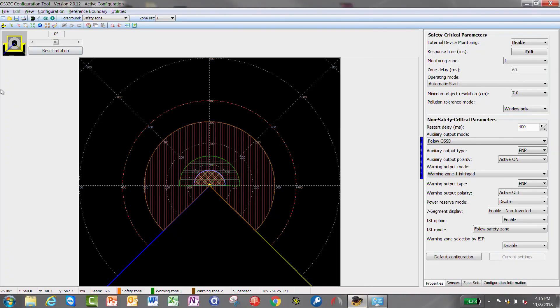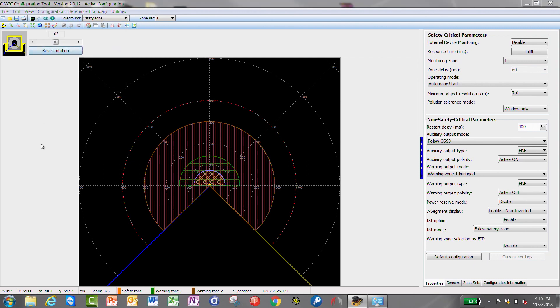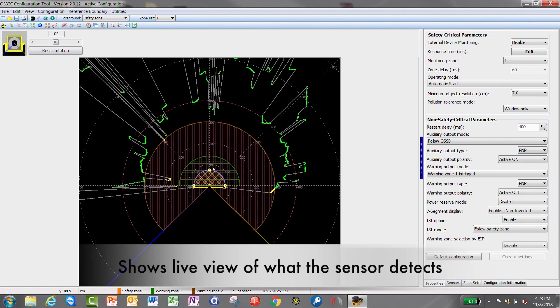I forgot to connect that up this morning. Here we have the OS32C active configuration tool, and as you can see, you open up configuration, click 'Receive from Sensor,' and it shows what the sensor is seeing right now.